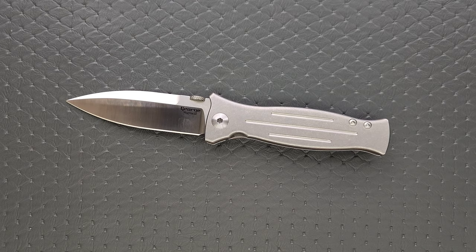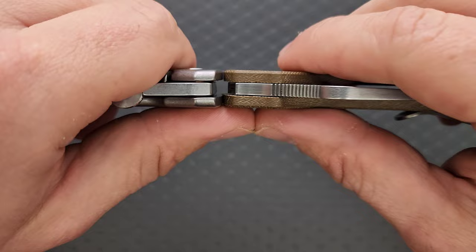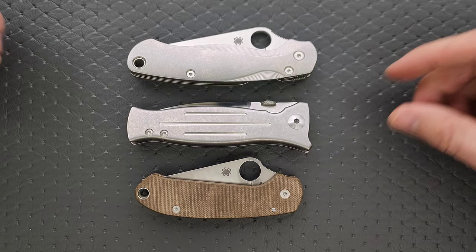I'm very happy with the action — I think it deploys very well. Let's do carry profile thickness up against the Spyderco Para 3. It's really not all that thick; I think it's about the same. Length and height up against the PM2 and Para 3: this knife closed is actually shorter than the PM2 with a much longer blade, and it's not that much bigger than the Para 3 — kind of in between. Height wise, nowhere near as tall. It's actually going to be a pretty good pocket experience.